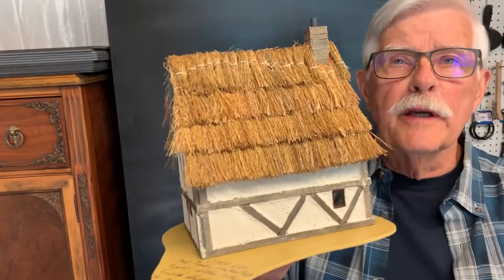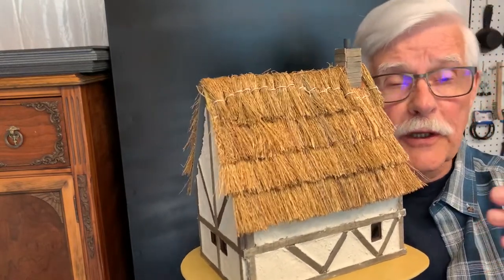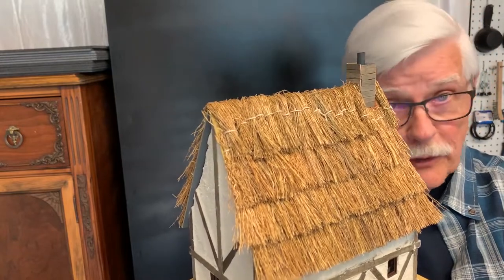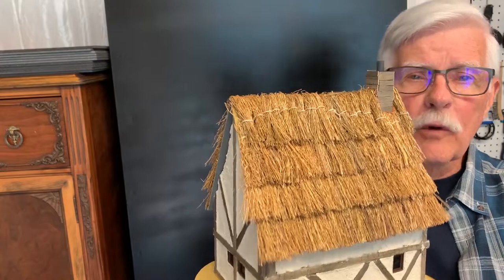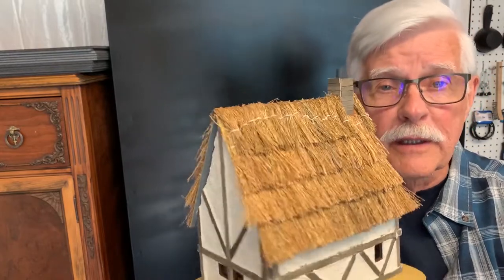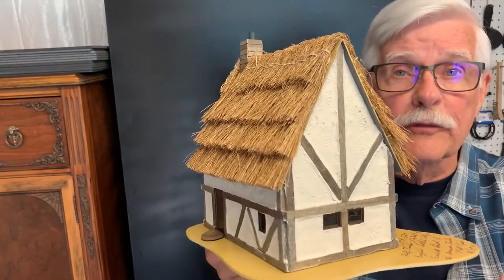In earlier videos, I spoke about the Swedish immigrants to the American frontier and their skills in building log cabins. I also mentioned the German immigrants and their abilities to build stone houses — in fact, I did a series of videos about them. Well, the English were the first permanent settlers to the American frontier with the Jamestown settlement in 1607, plus the Plymouth, Massachusetts settlement of 1620.